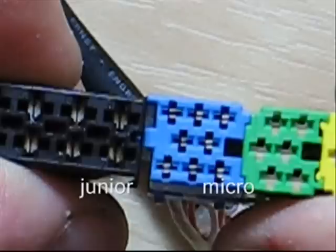This is the radial wiring harness from a new Beetle. You do not want to use a micro release tool on a junior terminal. You do not want to shove a junior release tool into a micro housing. Doing this will cause damage to something, one way or the other.